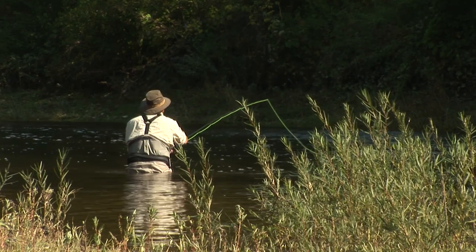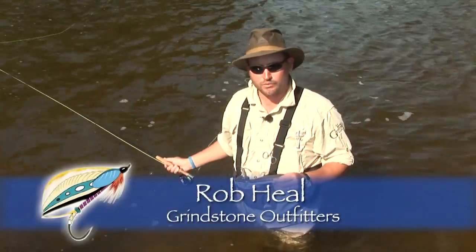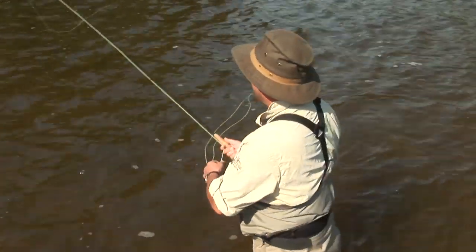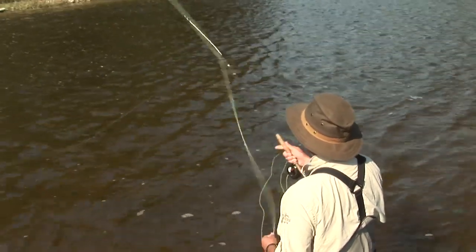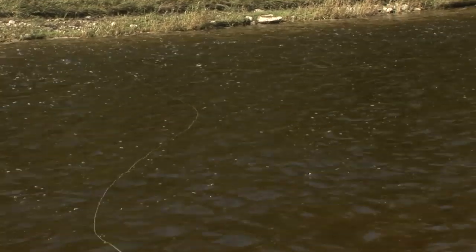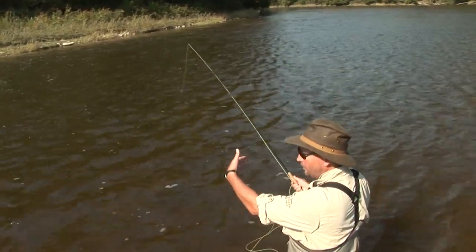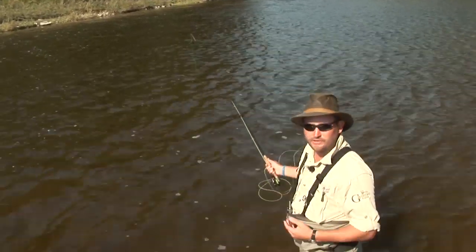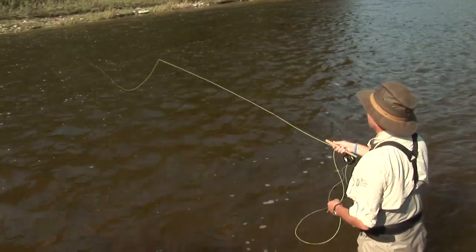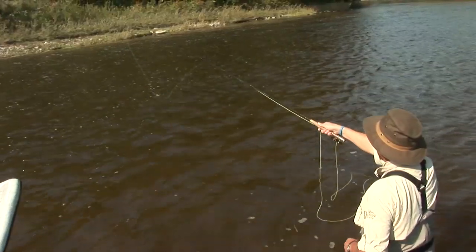In wet fly fishing, the key to a good swing is proper line mending. When you're mending line, you have to affect the drift of the fly. One area where a lot of guys struggle is not mending the line to affect the drift. A lot of anglers will only mend the first portion of their line — that doesn't do anything to the fly. The fly is still going to be swimming across the current far too fast and unnatural looking. When you mend, you want the fly drifting downstream with the current — mend the entire fly line.